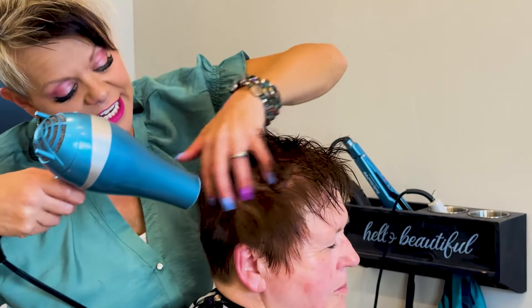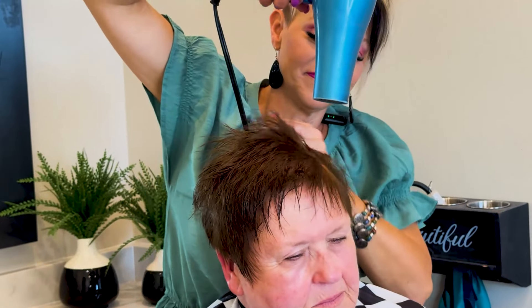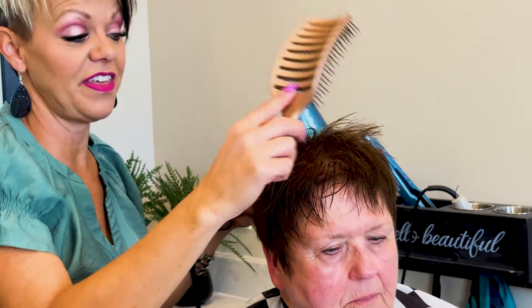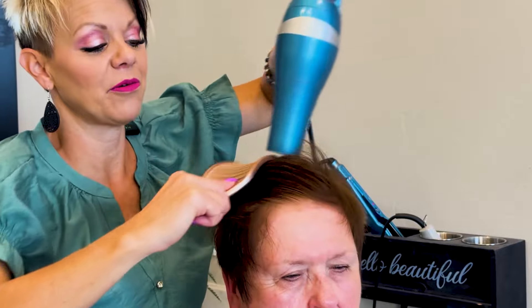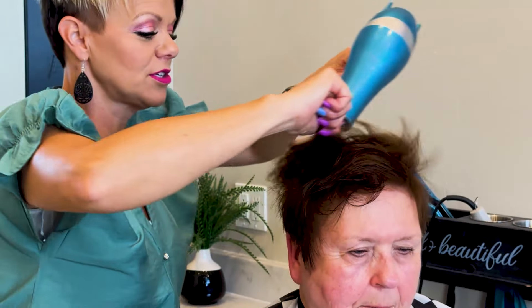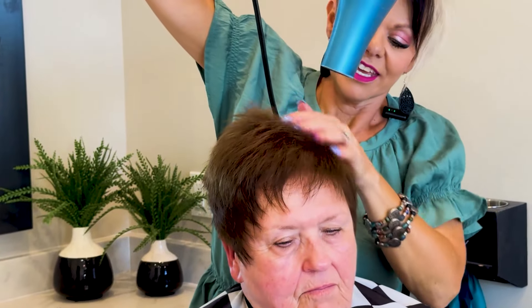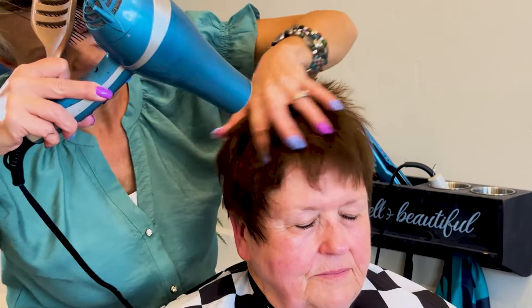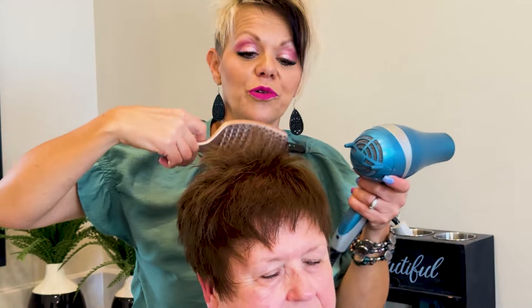Of course your sides are kind of down and forward. Then the Epic brush — I love the Epic brush. If you've watched my videos before I usually have the black Epic brush, but they just came out with the rose gold, which is super cute, so of course I had to get it. You can see how I just took that brush all the way through her hair — that's going to help it stand up and help it dry. What I love about these Epic brushes is there are holes in the brush so the heat can go right through.